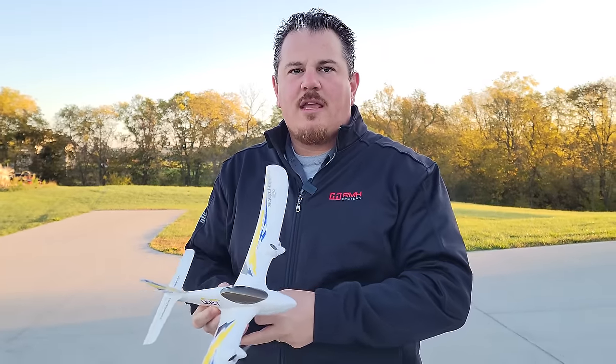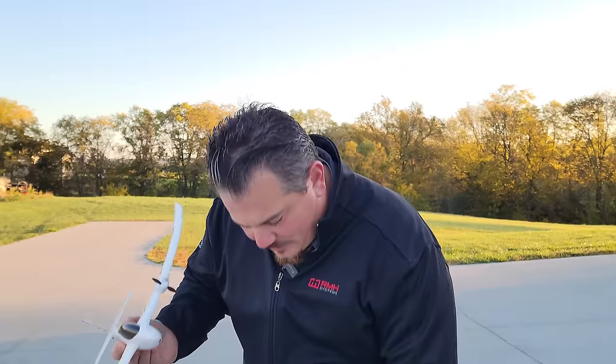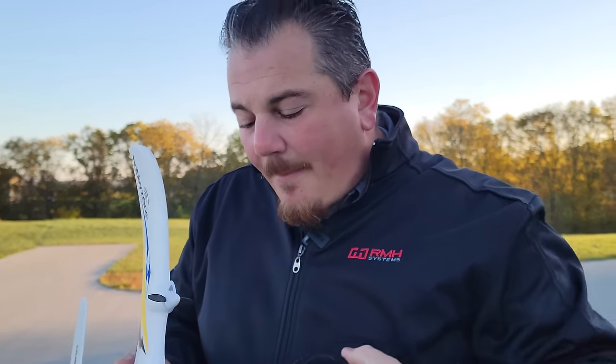If you think your grandkids will like it, or if you're going to get two and just say they accidentally shipped you two - that's a great idea, I won't tell if you won't tell. Or if you're a mom buying one for your kid, just buy one for your husband too, before he takes your kids' plane - because that's what's going to happen, and you know it.